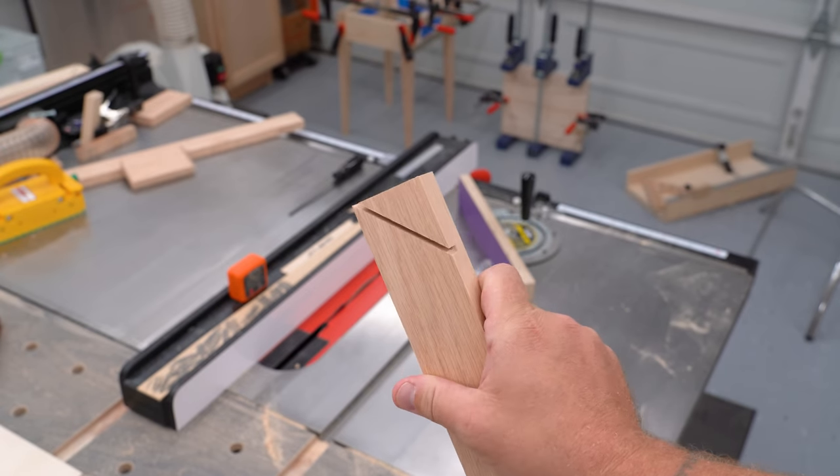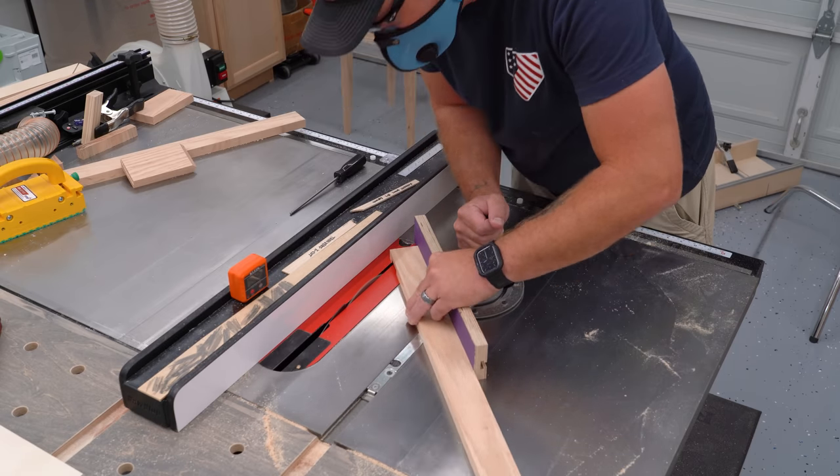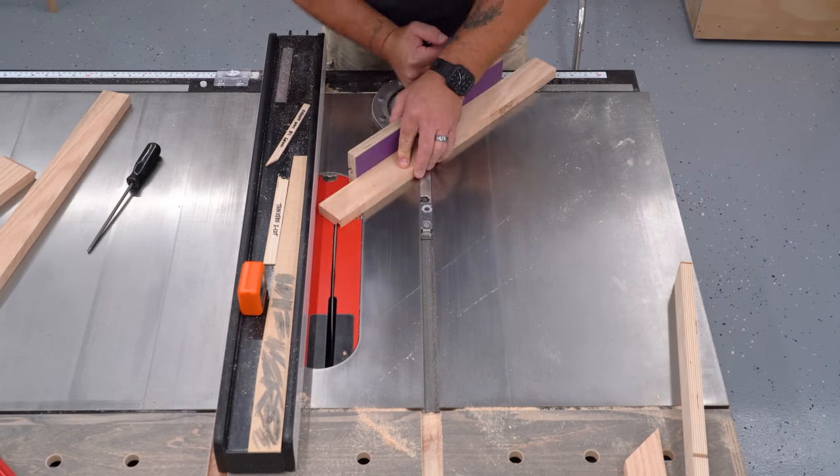Now I can clear away all the material to the right of that cut, just like I did with the other two pieces. I'll do this to one end of each of the long pieces, before moving the miter gauge to the opposite 45 degrees and cutting the other ends the exact same way.